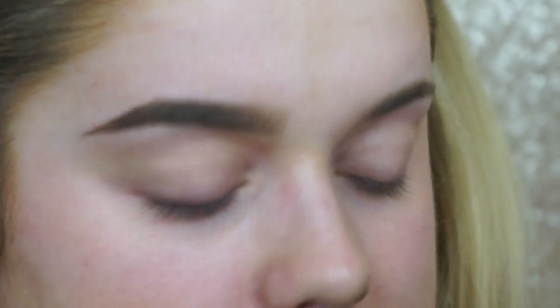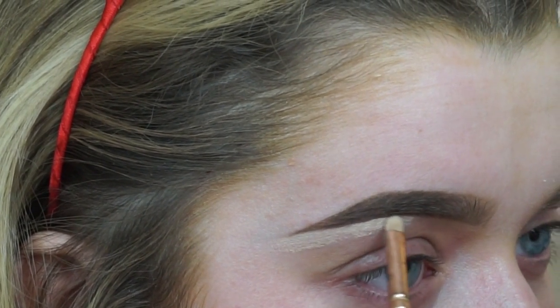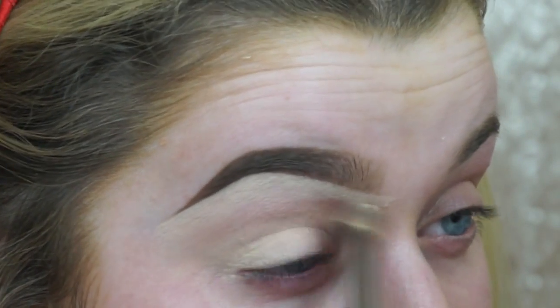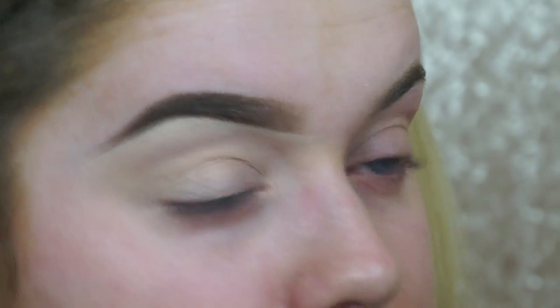Now I'm going to take my MAC Studio Finish Concealer in NC15 and a little flat brush like this, and use that to sculpt the brow out. I apply most of the product where I want the highlight to be and just blend it down. Then I'm applying some eye primer — this is just one from MAC. I normally always wear a flesh-tone primer so it covers any veins on my eyelid and makes sure anything I put on top stays true to colour.